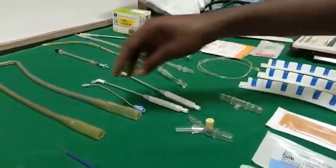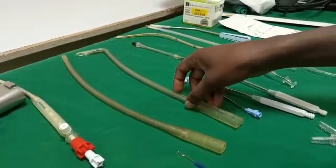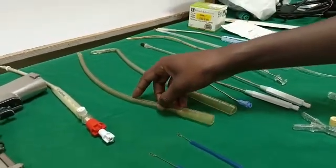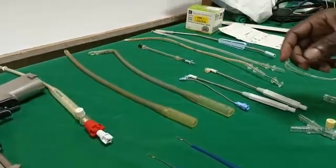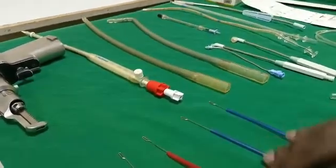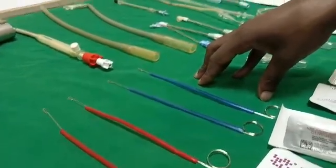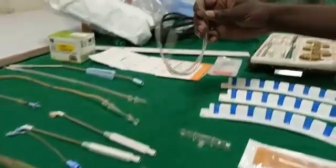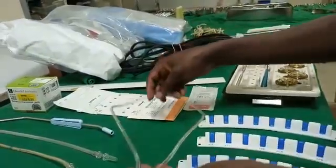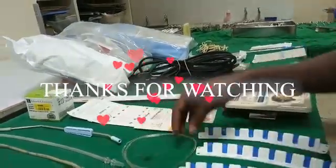We have different cannulas — these are suckers, pump suckers, weighted suckers, and vent suckers. This is the aortic root needle, and we have coronary osteoperfusers at different angles. We have venous cannulas — the straight one we use for the IVC and the angled one for the SVC. We have aortic cannulas in different sizes. Here we have the tourniquets we also use, and this tubing is used to make rubber shods that are used during surgery. Thank you so much, I hope you enjoyed the show.